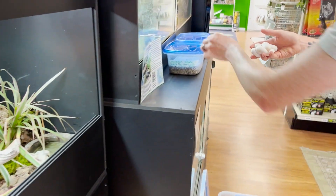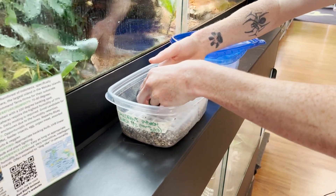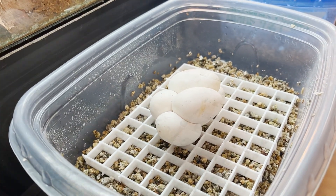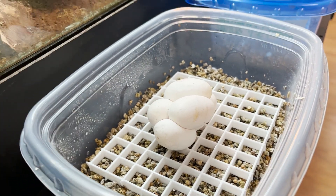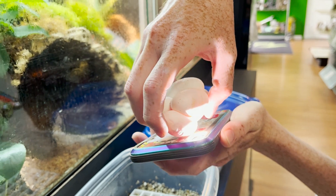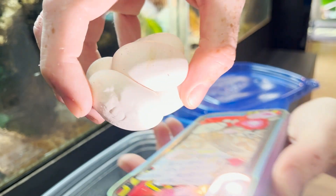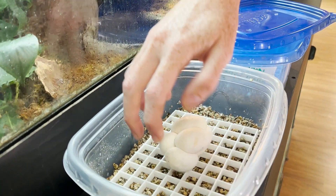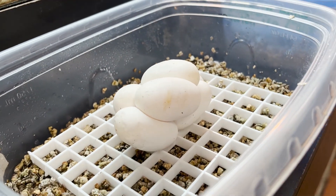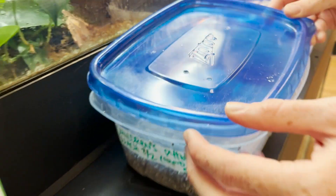And then I have an incubation box. I can't believe she'd bite me! Look at this — five really good looking eggs right there. Look at those veins. They are definitely, definitely fertile. One, two, three, four, five, six — just look how big this clutch is. This little tiny snake laid these big eggs. This is absolutely amazing.